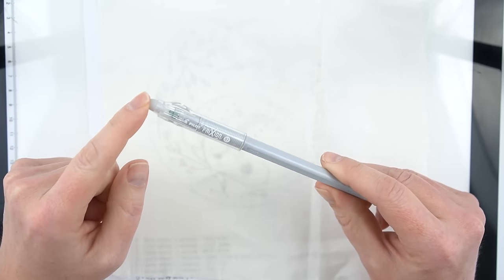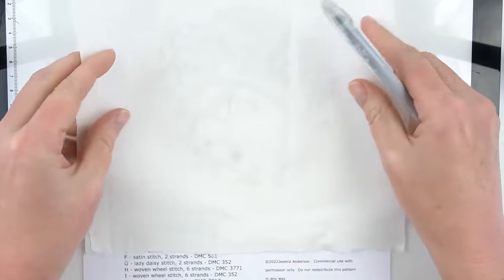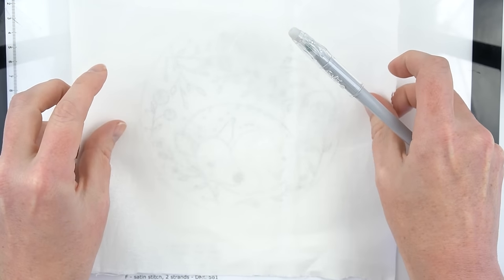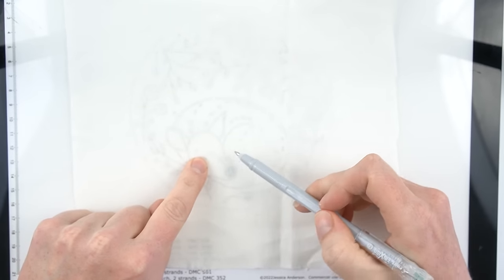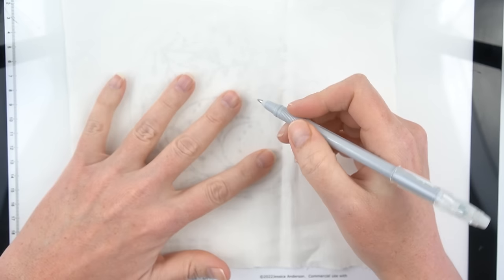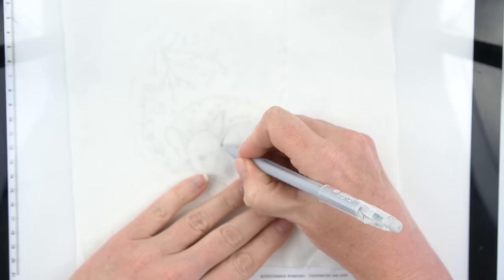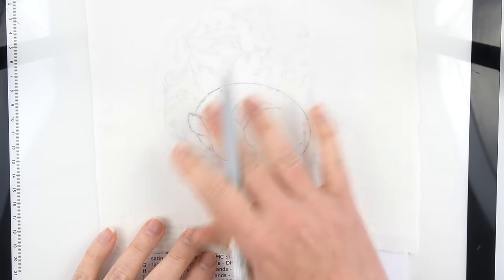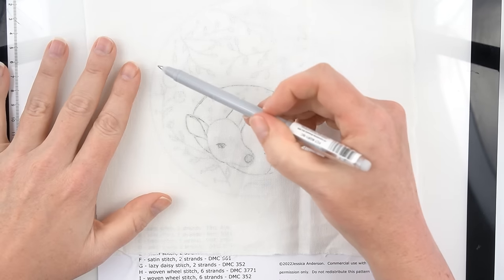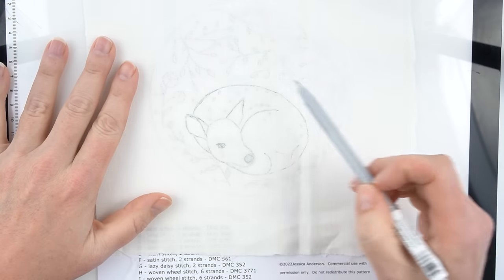I've got my light table, my pattern, and my fabric. You want to line them up in that order — having the light on makes your pattern show through more easily. Then just lightly trace over your pattern using the pen. Each of my patterns has a circle around them; I recommend not tracing over that since we will not be stitching it.